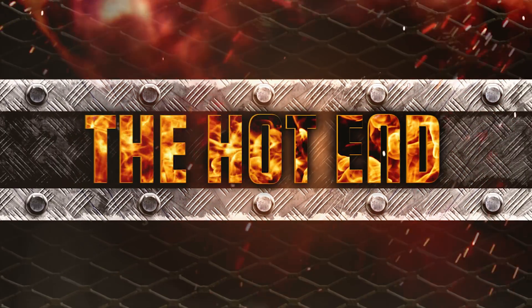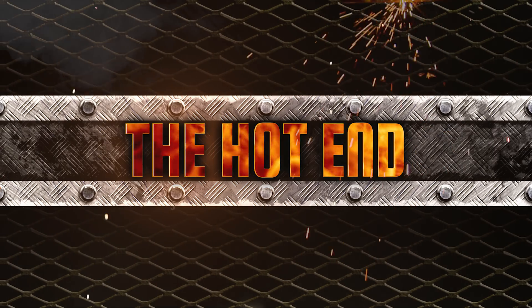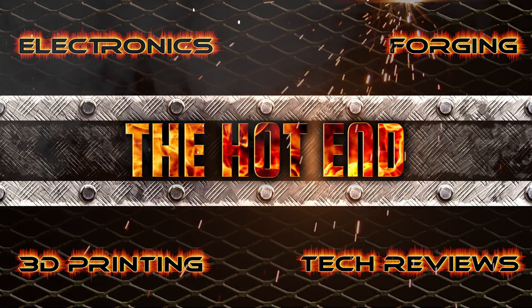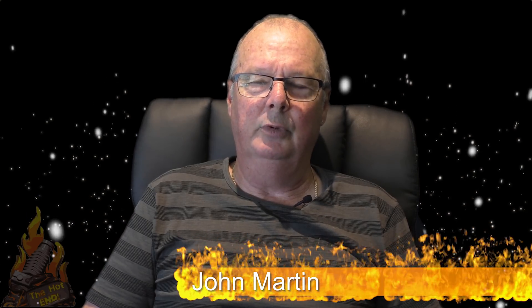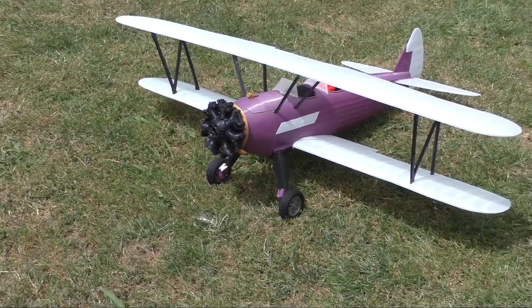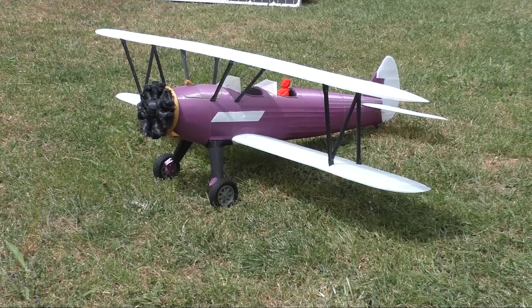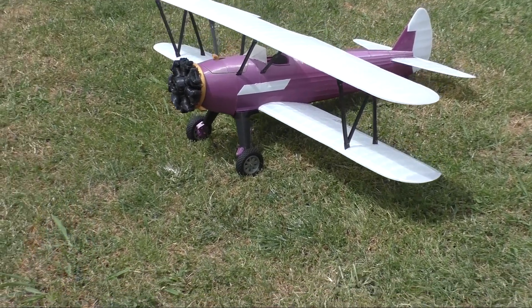G'day John from the hot end. Haven't been with you for a while, but I've got something for you today. We're back — haven't been posting a lot of videos lately due to a number of reasons, but we won't go into that. What I've got for you today is a project that I was working on a month or two back. This is not a printer review or anything like that.